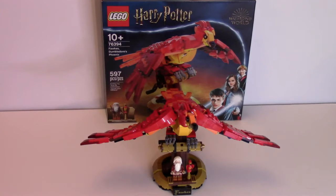Hello there! Today I'm going to be reviewing the Lego Harry Potter Fawkes Dumbledore's Phoenix. It is set number 76394, is rated 10 and up, and comes with 597 pieces. This set retails in the United States for $39.99 and in Canada for $49.99.